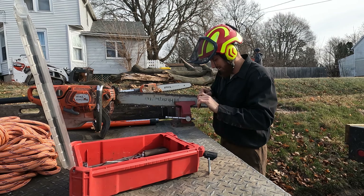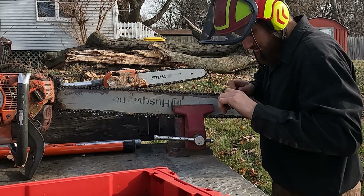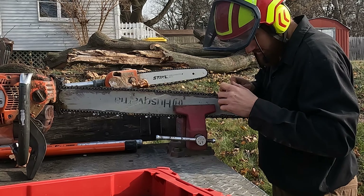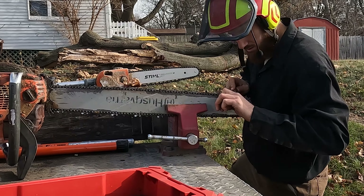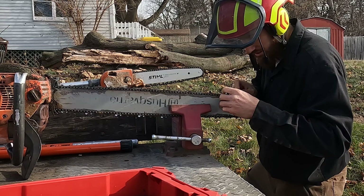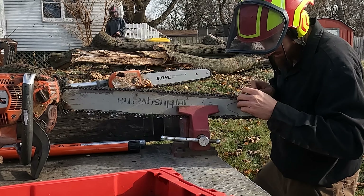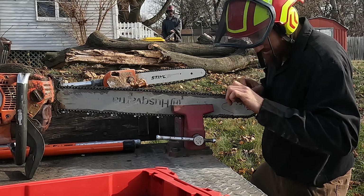I'm not the kind of tree guy that likes to just buy another chain, even though the company really makes enough money that it doesn't make sense to sharpen monetarily. But it does make sense to me, because partly it's just wasteful when you're throwing away chains that have a ton of life left in them. To me, that's bad for the environment — even though I'm not one of these green energy people, I still think you shouldn't use something and just throw it away when it still has life left in it. That's a far worse crime against the environment than using a vehicle that runs on fossil fuels. So we like to make our chains last and use them until the bitter end.